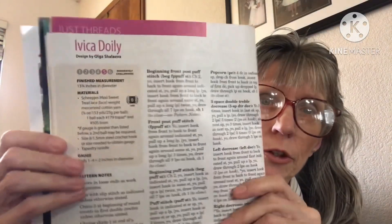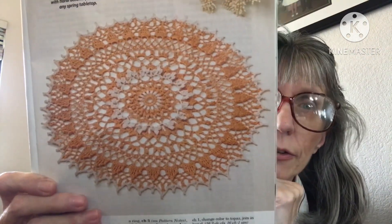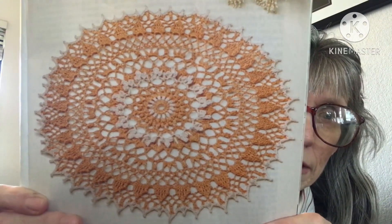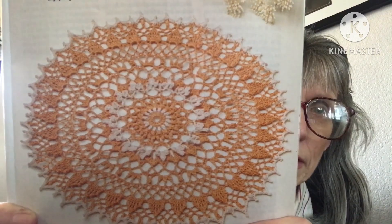The next one is called the Ibaka Doily — I'm not sure if I said that right. It is moderately challenging, a level five, and uses lace weight crochet cotton thread. How beautiful is that — it just says spring and summer to me. It is so intricate but beautiful, and I could imagine it in any color combinations.